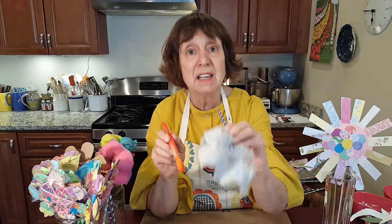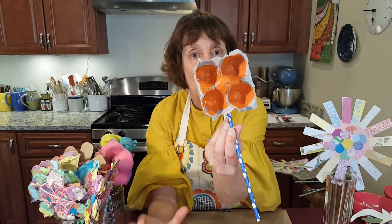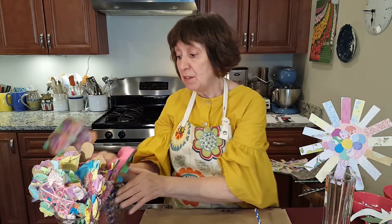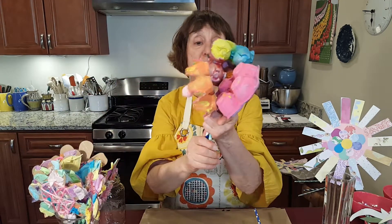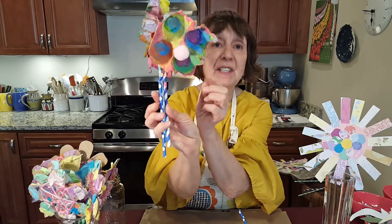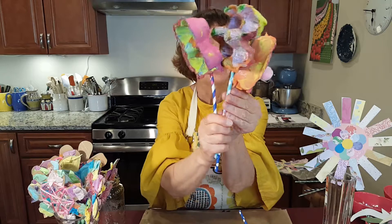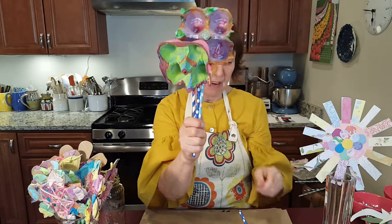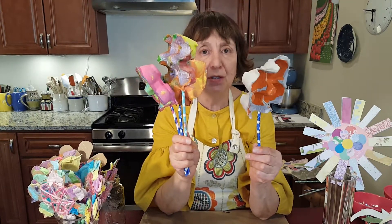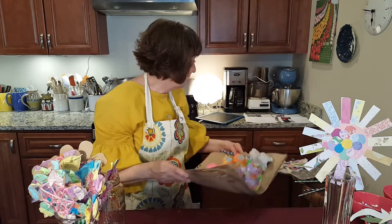If they do the inside, encourage them to do the back as well — it will look so much nicer. When you do one of these it looks great, but they really work best when you have a whole bouquet. You can always add pom-poms to the centers, or you can even make a face on your flower. This is a good painting craft because children really like to make a mess with painting, and this one allows them to — the egg carton really absorbs the paint.